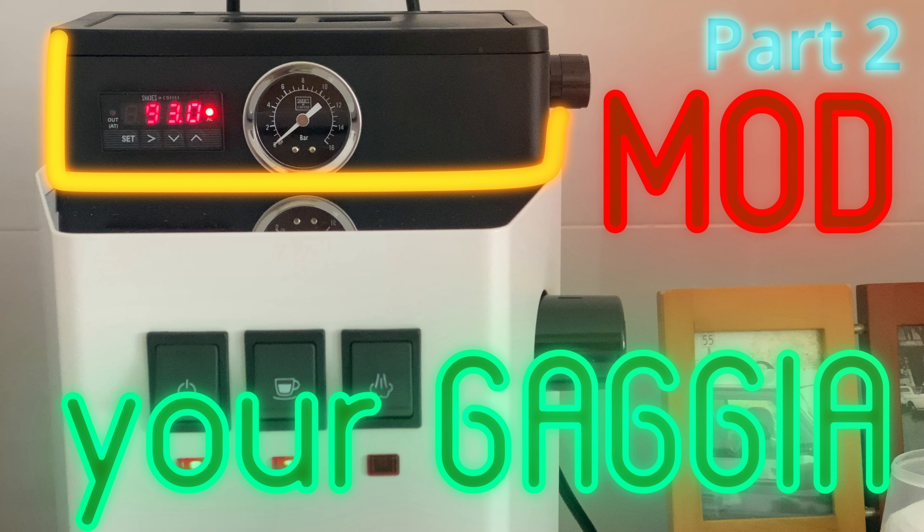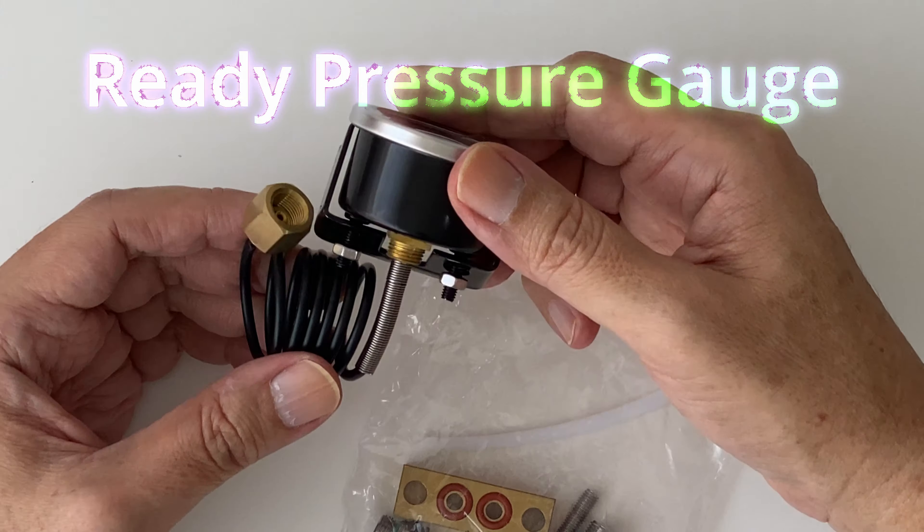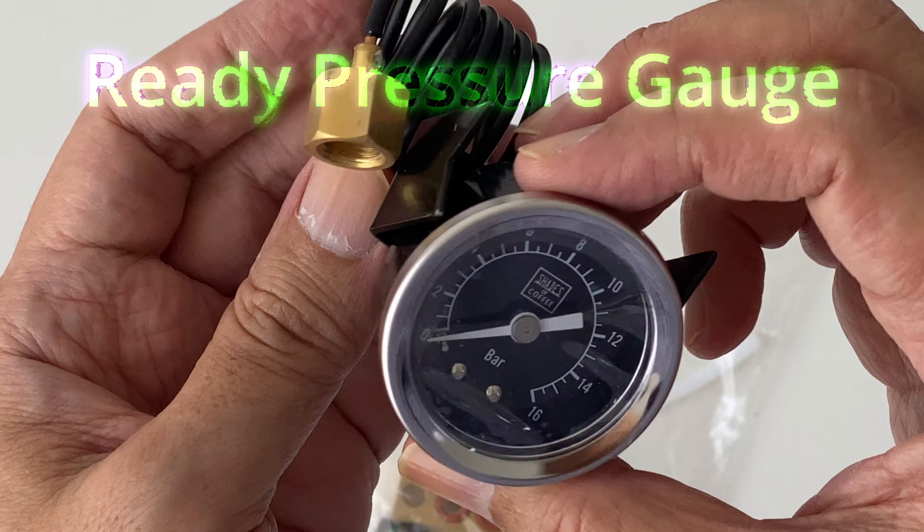Hello coffee lovers, welcome to TronCafe. This is part 2 of our series to mod the Gacha Classic Pro Espresso machine. In this video, we will look in detail at the mod process for installing the pressure gauge and the flow controller. We will also test the pressure gauge readings, check for leaks, and calibrate the flow controller. We will start with the pressure gauge kit first because the components to be modified are deeper inside the machine as compared to the PID kit.